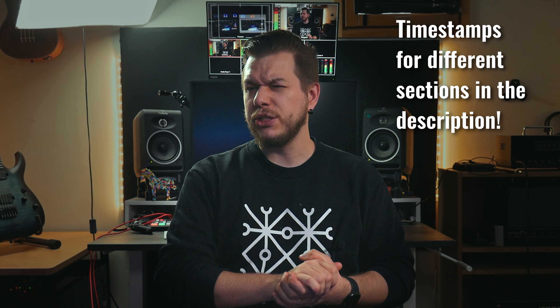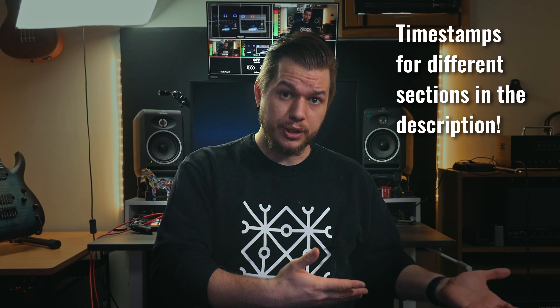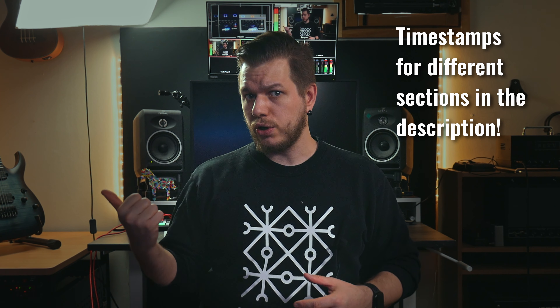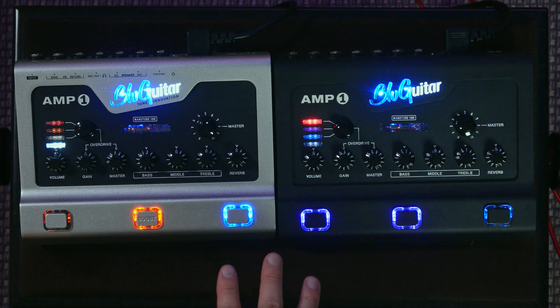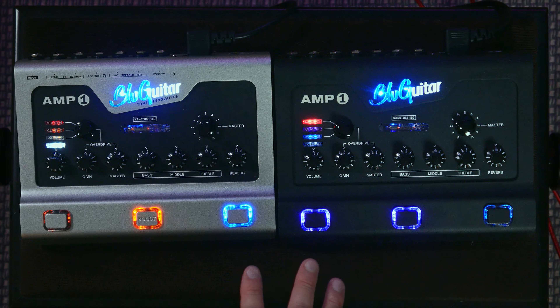But now to the BluGuitar Amp1. I just have to mention this is not a sponsored video, though I did work with BluGuitar and a local store, Musa Corner, to get these two units on loan to try them out in my studio and record tracks with them. So thank you BluGuitar and thank you Musa Corner for making this happen. I really wanted to try these two units, record with them, see which one I like, and provide you with information on which one you might want to get.